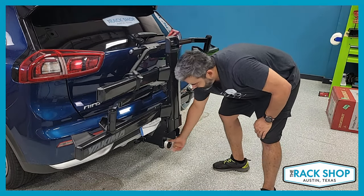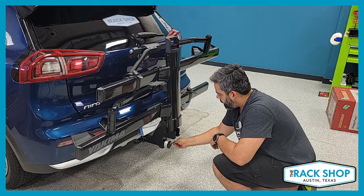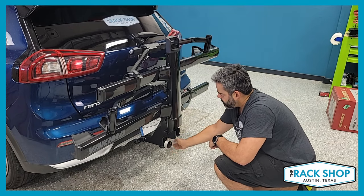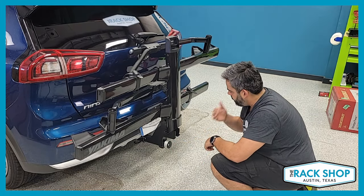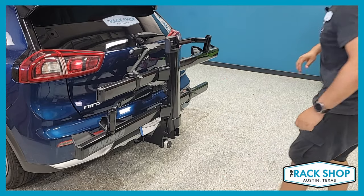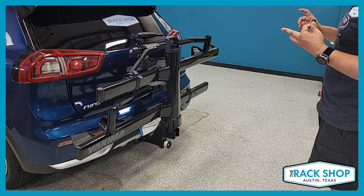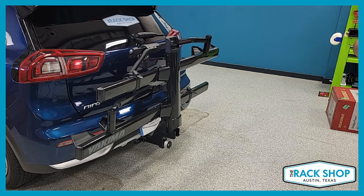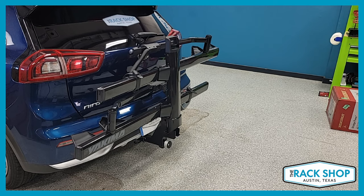One more thing before you hit the road: take your SKS key and lock this hitch knob — now it free-spins, so someone couldn't actually loosen the rack from the vehicle. This carrier is kind of the full package deal. Handles pretty much any bike on the market, has full security, you can adjust the trays to offset for different sized bikes. Handles small wheels from 20 inches all the way up to 29ers with a three-and-a-quarter-inch tire, and long wheelbases up to 52 inches.